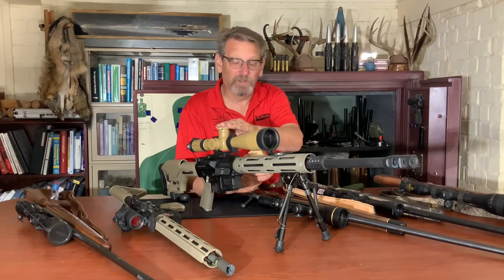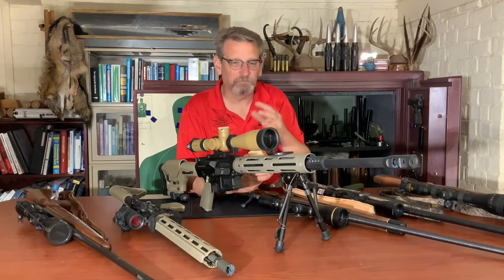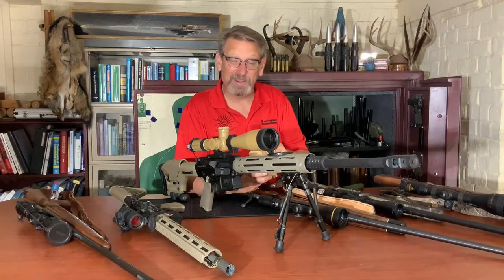And number two, I don't want to have an impact on a scope and knock it out of zero, or just damage it and put some scuffs and marks on it. I try and keep my things looking brand new.